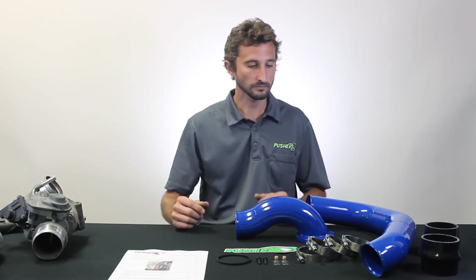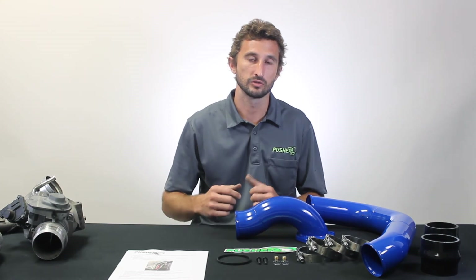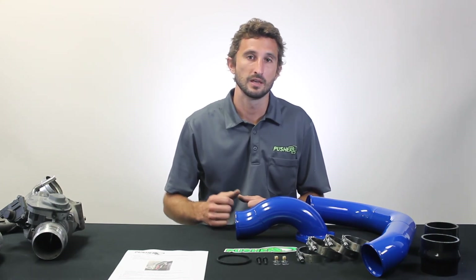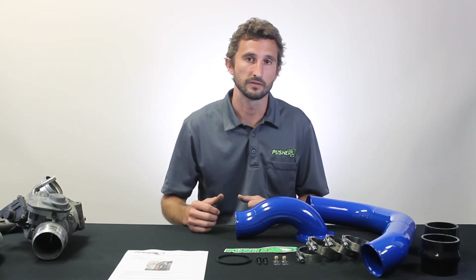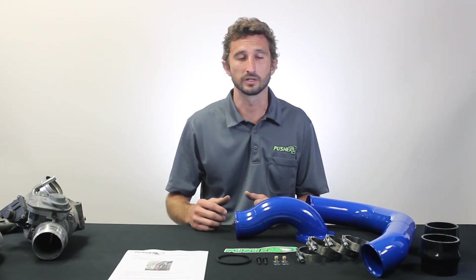Other than that, this is all set up right at the top of the engine bay in the front area — really easy to get to. I'd say it's maybe a one to three hour install depending on your speed. Lastly, this setup comes with a Pusher sticker so you can show off the good parts you have without opening the hood. These parts are all made here in our facility in the US, all sourced here, Americans making them. If you have any questions about this...